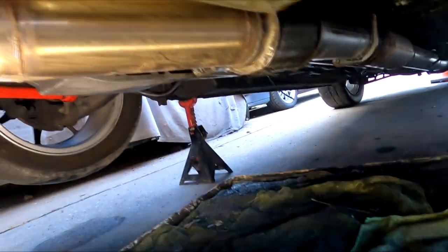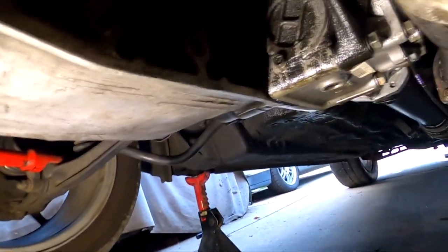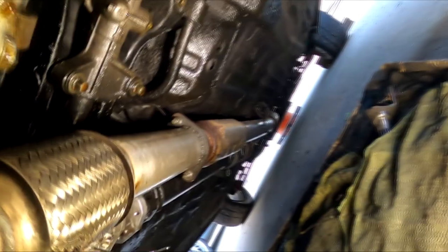Right now we'll jack up the car and see what we find. It looks like a ton of oil here still attached. Oh, that's a lot of oil.